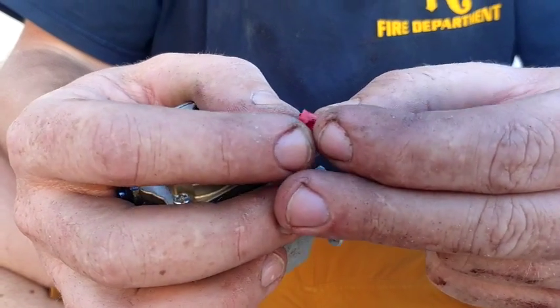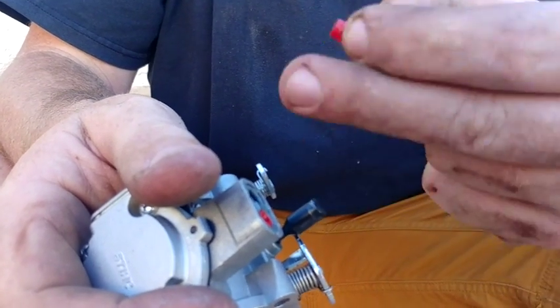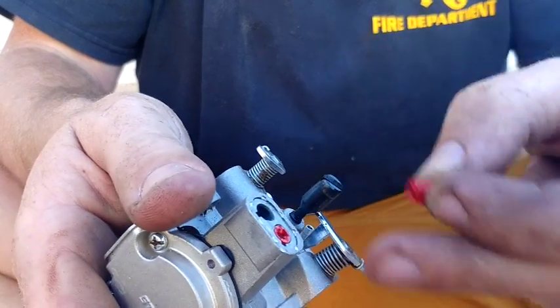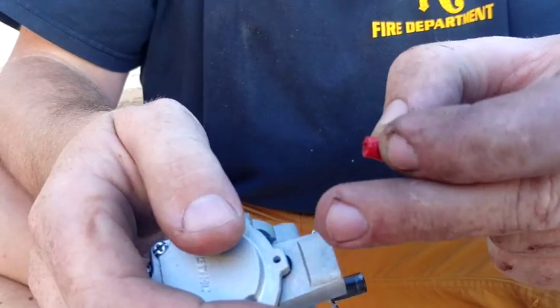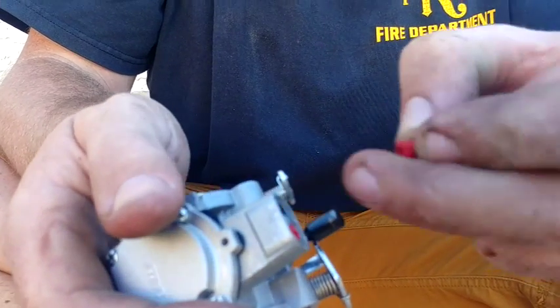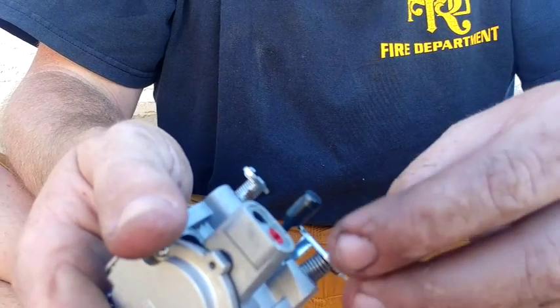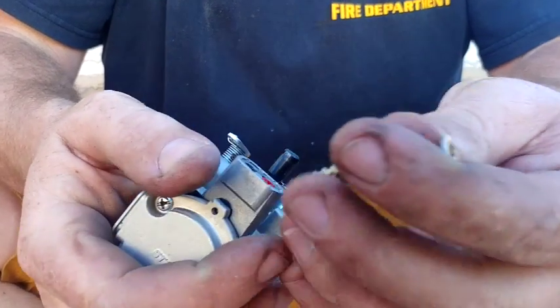What it does is it has a little notch on it that stops you from going one way or the other. You should be able to turn it multiple times — one way or the other, all the way in, all the way out. They adjust the amount of air mixture, fuel mixture. Everything on the inside is pretty technical — there's a high and there's a low.